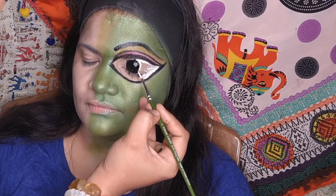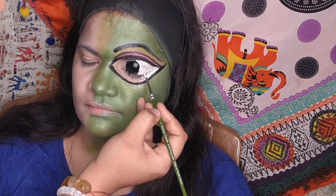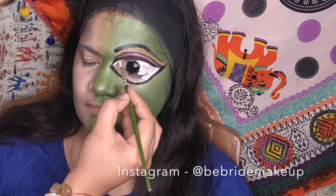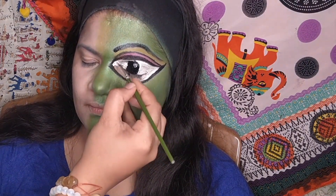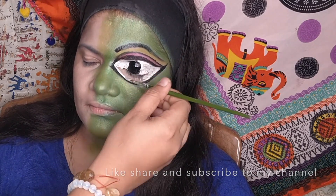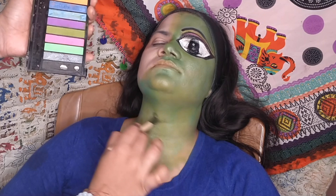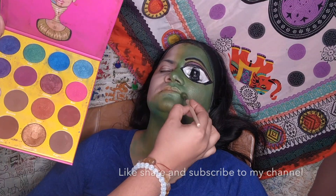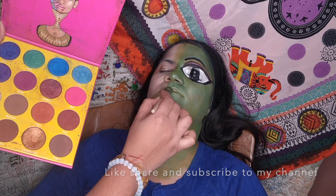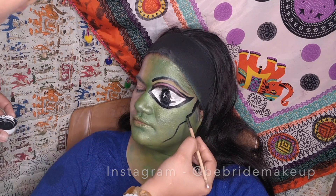If you like my videos please do subscribe to my channel, hit the like button, and share it with your friends and fellow makeup enthusiasts. I'm adding another coat of green just to enhance the color and pigment wherever required. Using black watercolor I am drawing a strand of hair that has just fallen on her cheeks, which also gives a painting-like effect.